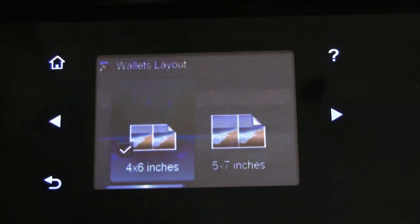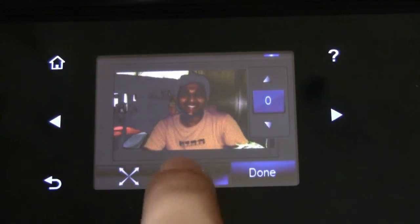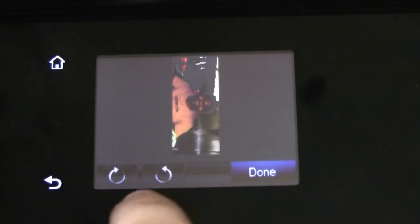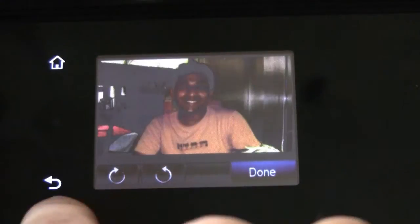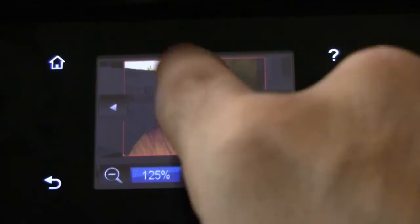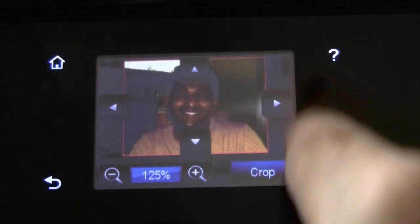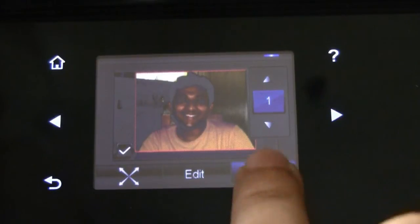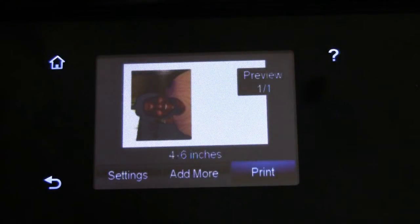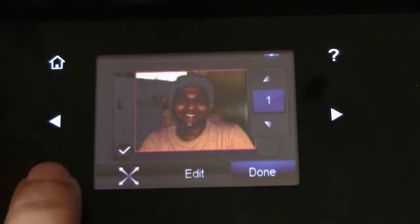Let us take a look at one in 4x6. We pick this image and just edit it a bit. We will crop the image a bit. This is the scroll button which you can use to adjust the photo. There, I've cropped it. Done. You can have 4x6 inch photos by editing with this.